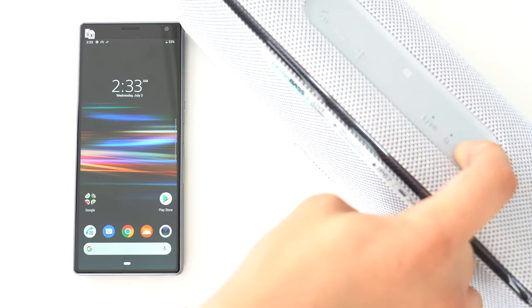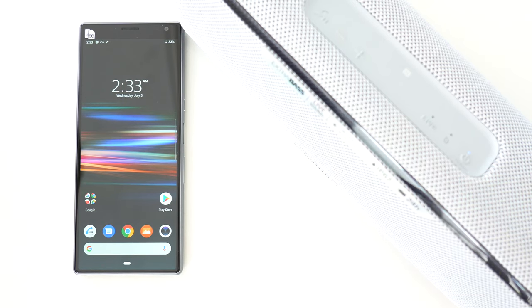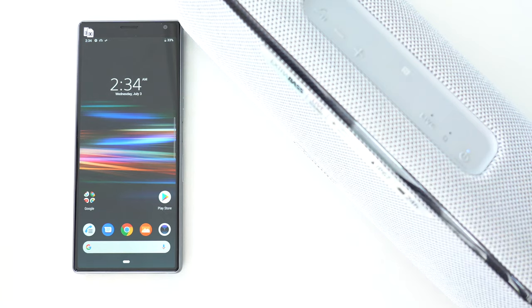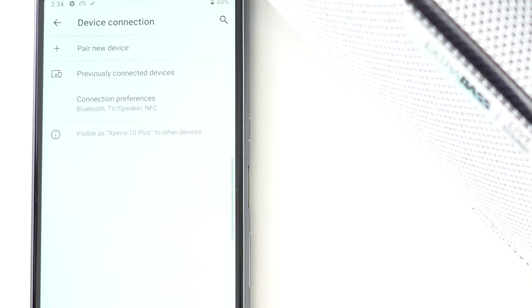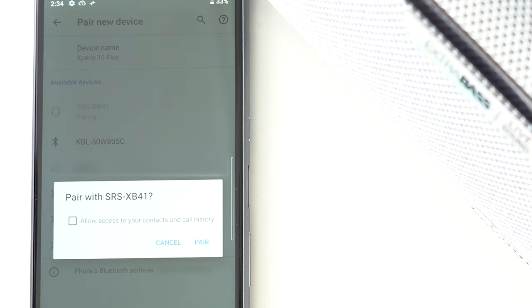Like the headphones, when you unbox and turn on your Sony SRS-XB41 speaker for the first time, it will automatically go into pairing mode and be detectable. If you want to pair more devices, press and hold the power button until you hear the voice guidance and see the indicator quickly flashing. The speaker is now detectable. Next, find the Bluetooth settings menu of your smartphone. Once in pairing mode, the SRS-XB41 should be displayed as one of the devices nearby. Tap to pair.